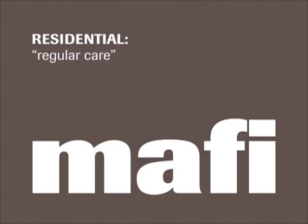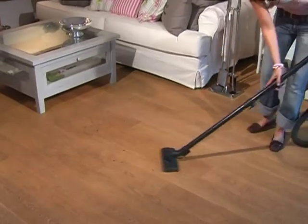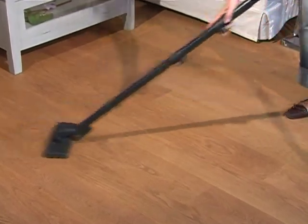Regular care of Maffi floors in private homes. Maffi floors with natural oil finishes are very easily looked after. When cleaning in between, they are simply freed from dust by vacuuming.